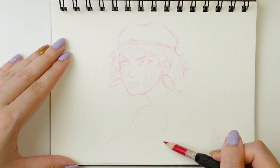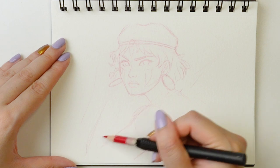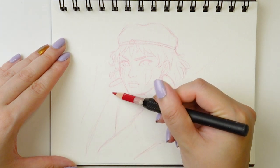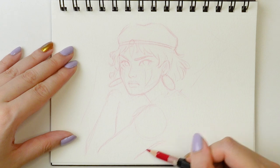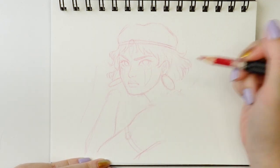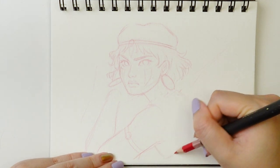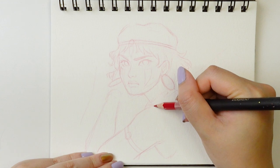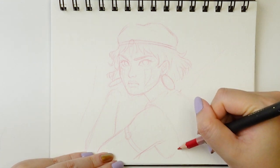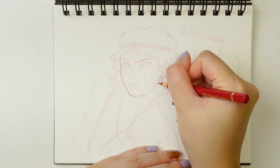After I kind of do this first pass with the erasable color pencil, I switch over to my Faber-Castell Polychromos pencil, which is an oil-based color pencil. This one is not erasable and because it's oil-based, it is water resistant, which is perfect when you are using wet media on top of it.